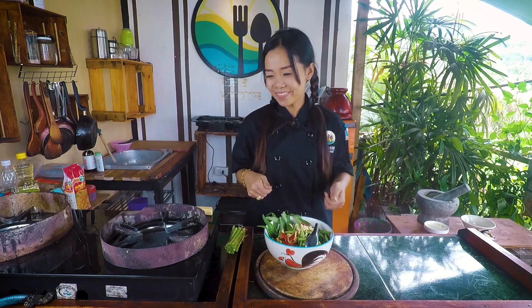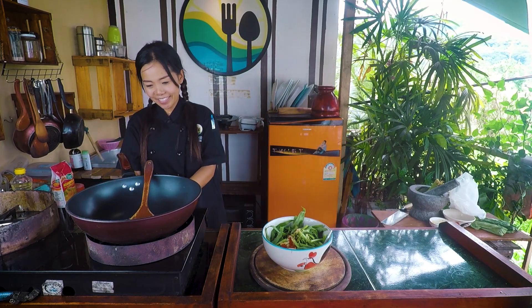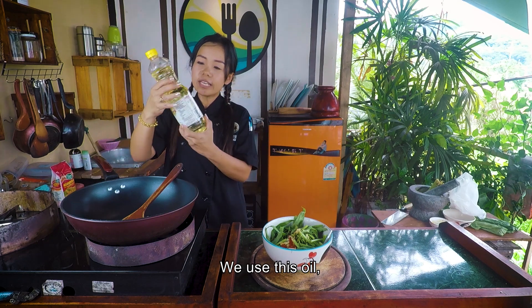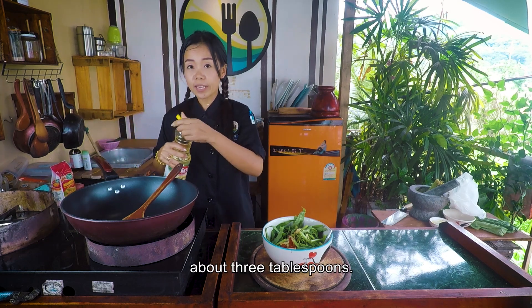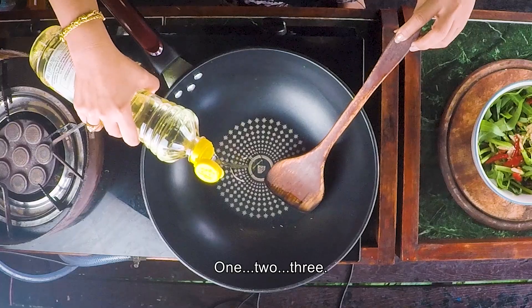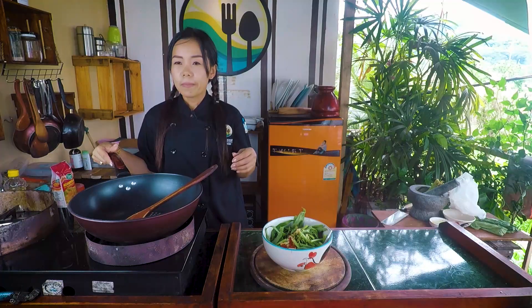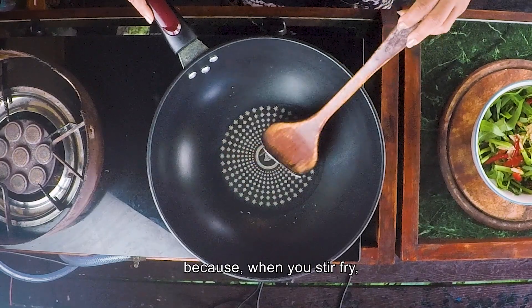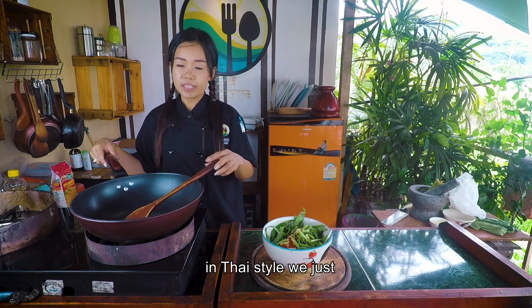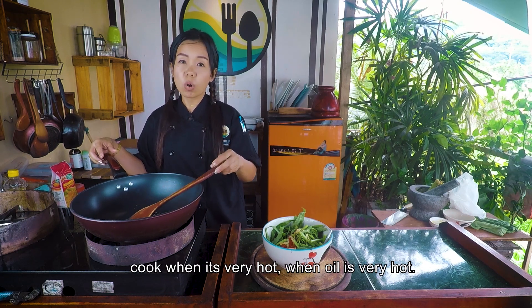Now it's time to cook. We use soy oil, about three tablespoons. This is very hot. Because when you stir-fry in Thai style, we cook when the oil is very hot.